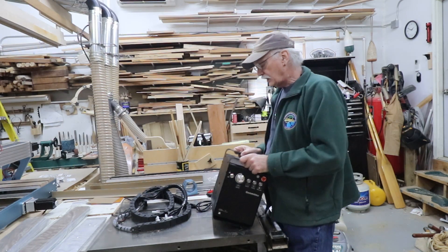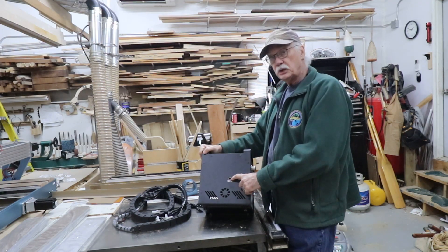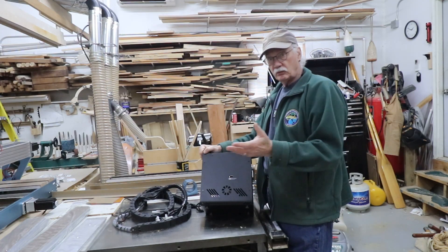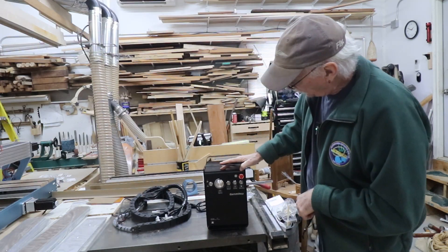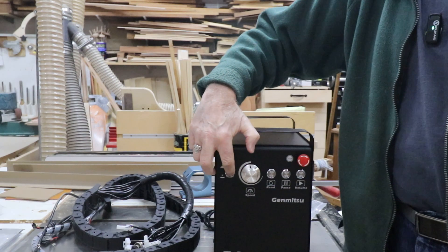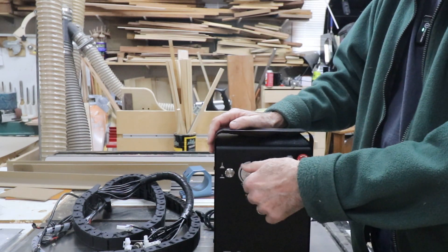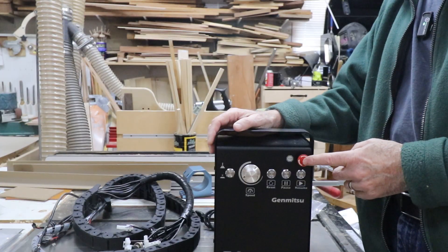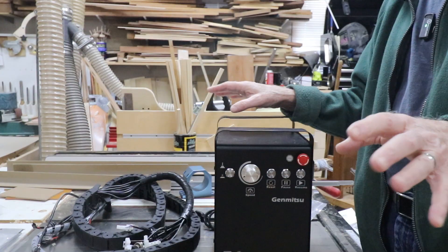Let's start with the controller. It's a big controller - bigger than the one I had before. It starts out with a switch for 240 or 110, so wherever region you're in, whatever voltage is coming out of the wall. The front panel - this switch over here is for laser or CNC. Speed control, kind of obvious. I think the top speed on this is like 20,000 RPM. It's got a reset button, a pause button, and a resume button. And this is the panic button - if something goes wrong, you hit that and it instantly shuts it all down.